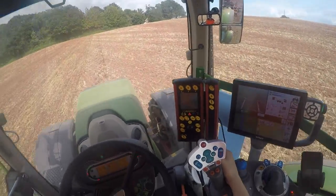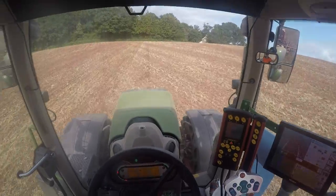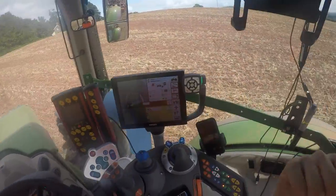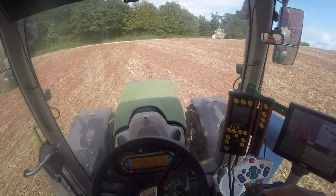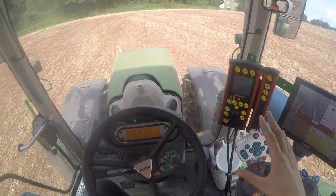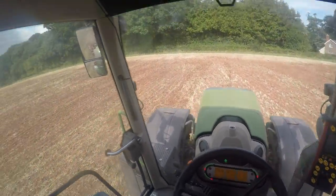The drill can do variable rate, but we couldn't get the SOYL software to talk to the iPad. When I was down in those fields it would say it wanted 2.8 kilograms but it would drop it right down to two - it couldn't handle the decimal points. It needs to go into the dealership for a software update and then it should be all good to go, but we just haven't had the chance.